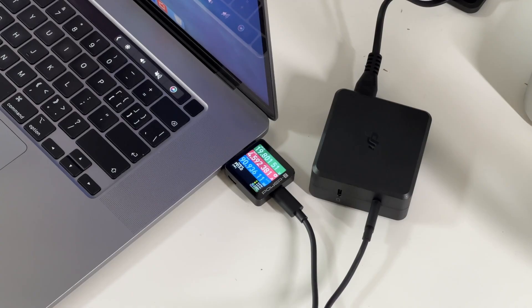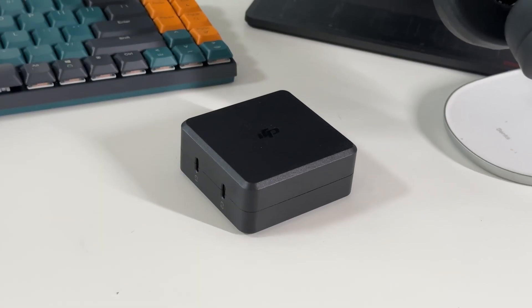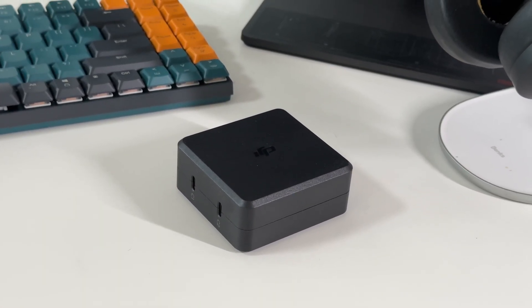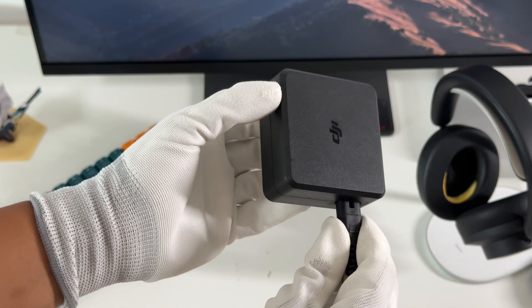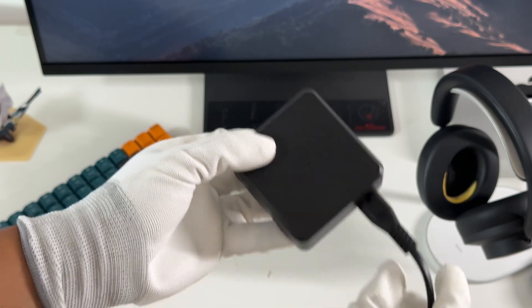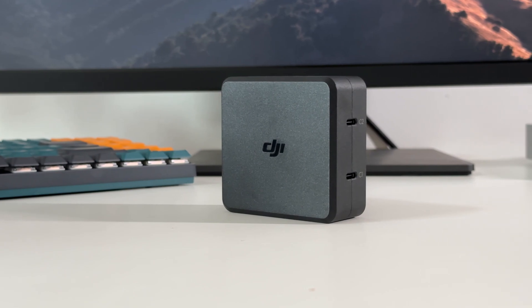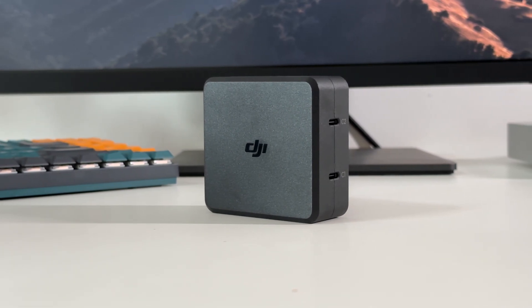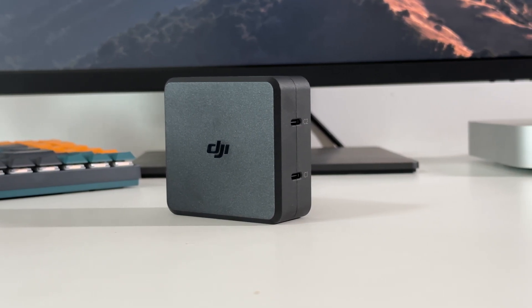That's all our tests for this 100W dual USB-C charger from DJI. In addition to charging your drone and remote, the 100W PD protocol also makes it compatible with your phone and laptop. Two identical USB-C ports enable automatic power distribution, so you don't need to judge which port is faster. It shows good performance in standby power consumption and ripple tests. However, the conversion efficiency and temperature are not as good as we expected. That's all for today's video — please like, leave your comments, and subscribe. See you in the next video!